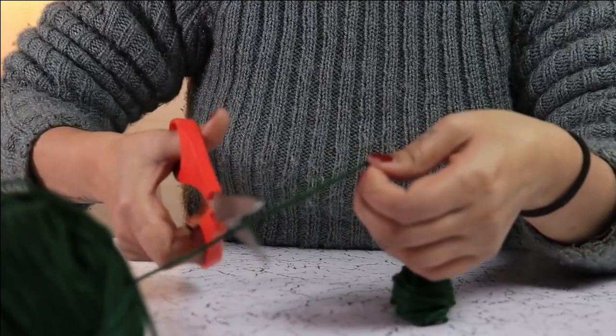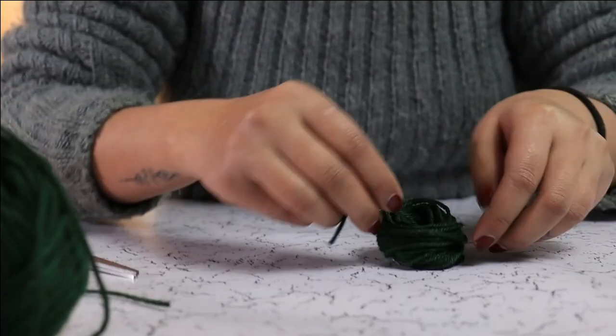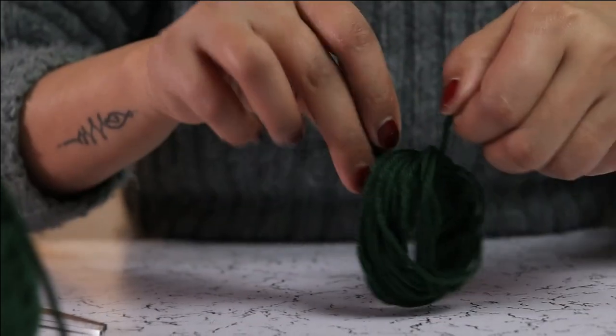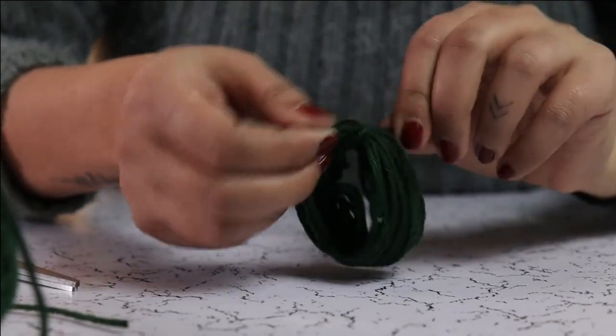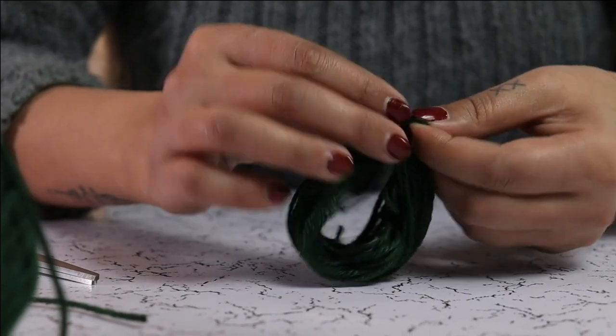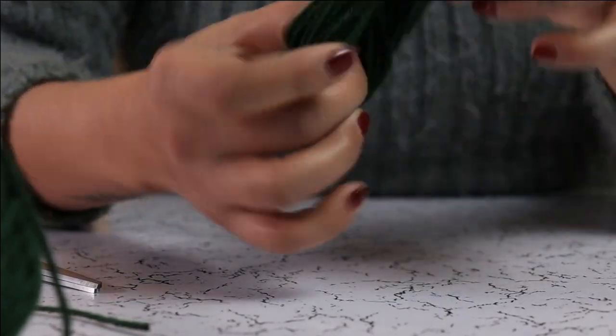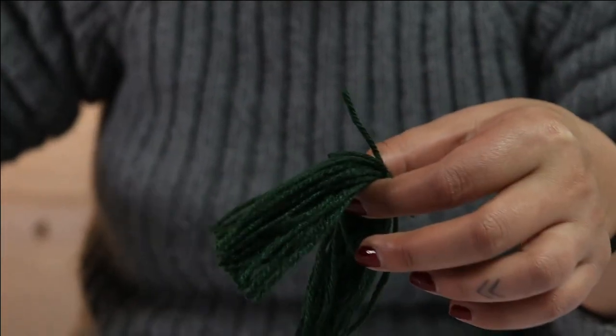Take a smaller piece and tie it in the middle, like this. Then put your scissors through the other loop and cut it.